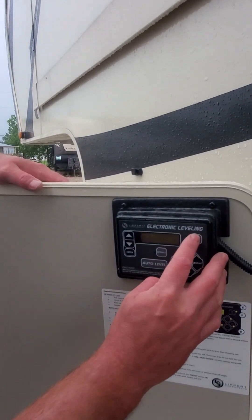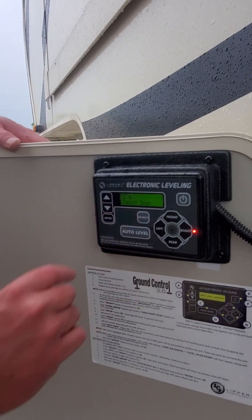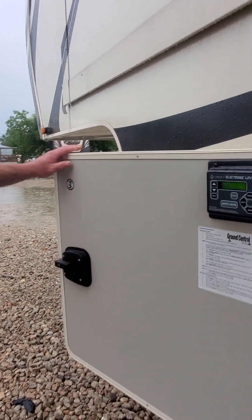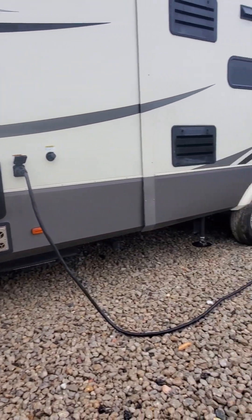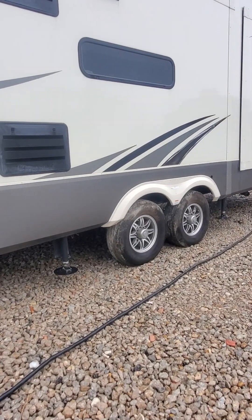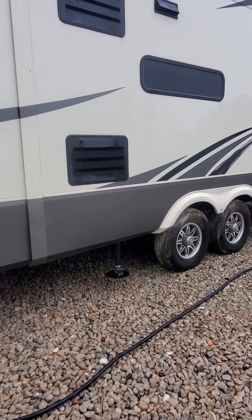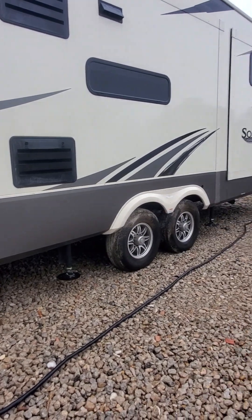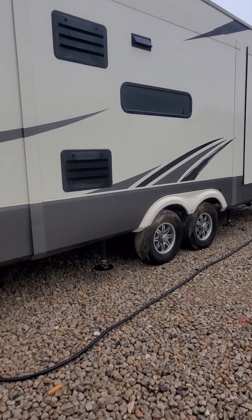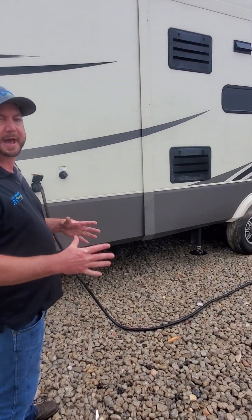The first thing we're going to do is power up our touch panel. We want to look and make sure it says ready and our jacks are down. We want to make sure that our jacks are going to be clear to where they can go down and touch the ground. With the electric leveling system, these jacks can only travel a certain distance before they have to touch something solid — no more than about eight inches before they touch the ground or your pads.